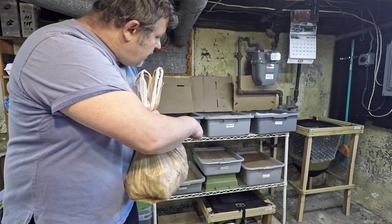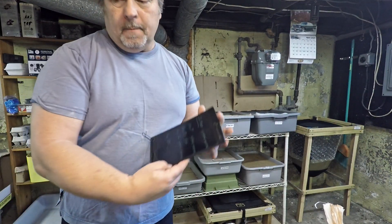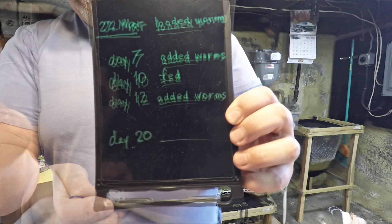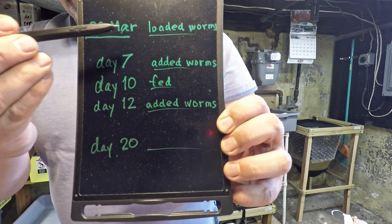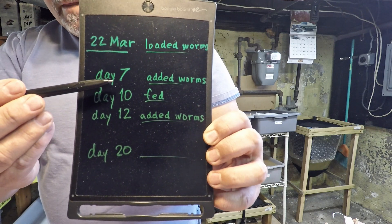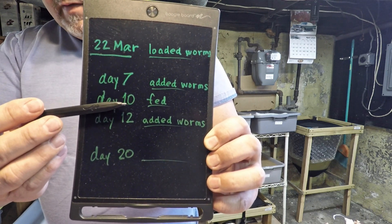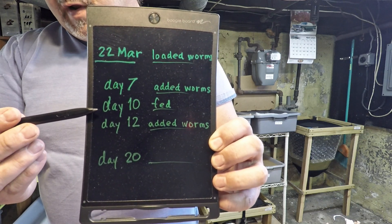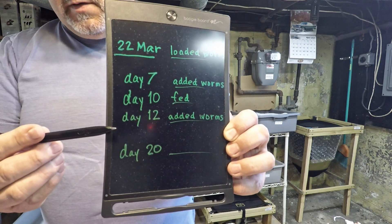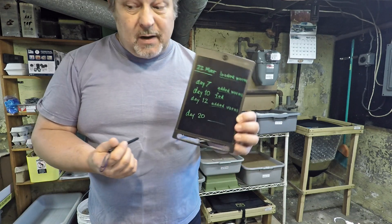We've only got one bin to feed and that's the one right down there on the bottom shelf. That bin has been in service for 20 days now and I compiled a few numbers to illustrate where we stand. Originally 20 days ago we launched it and loaded the initial batch of worms. Seven days later I came back and added even more worms — about a thousand worms in each case — and then on day 10 the bin received its first feeding, and then I came back a third time to add more worms on day 12. So this bin has been loaded with something in the neighborhood of maybe 2,500 to 3,000 worms, and it's not a very large bin.